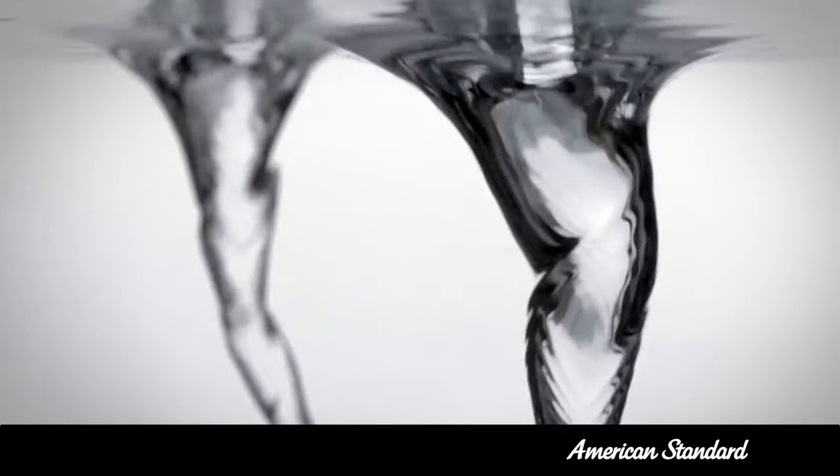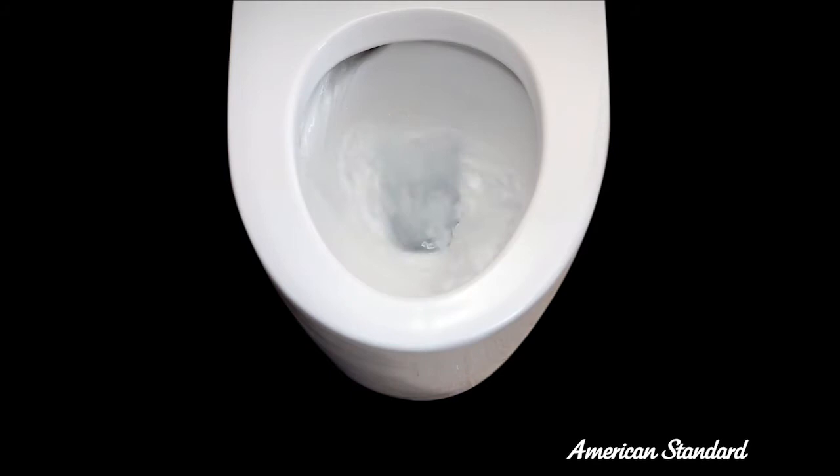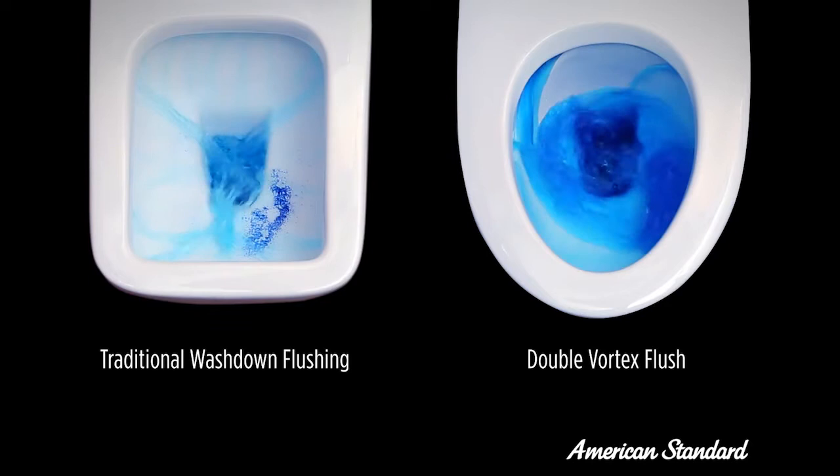Double Vortex by American Standard is a water evolution in flushing systems that creates a powerful whirlpool action. The double vortex pan releases all the water at once from two openings at the top of the bowl, creating a powerful whirlpool of water that flushes waste away and cleans the bowl at the same time.